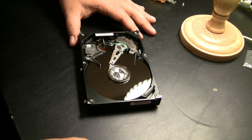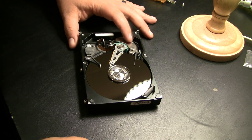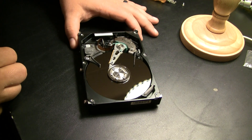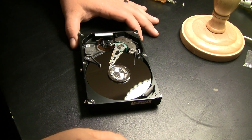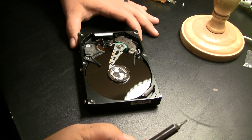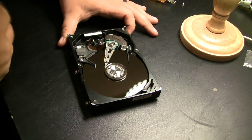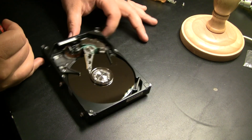Here we have the opened hard drive, and one of the magnets is right here. So we're going to go ahead and take that off. Incidentally, I will be recycling this hard drive. I'm going to keep any parts that I might be able to extract some precious metals from later, as I learn how to do that. I do have a place that I recycle all of my electronics, so I'm not just going to throw this away when I'm finished.